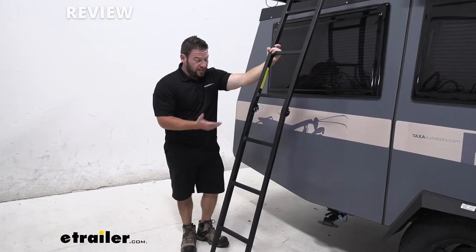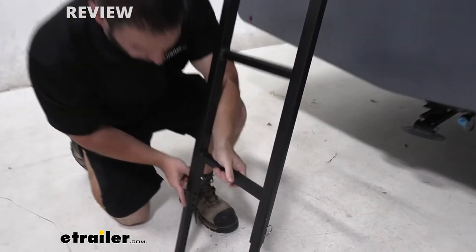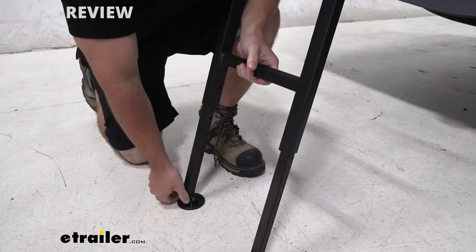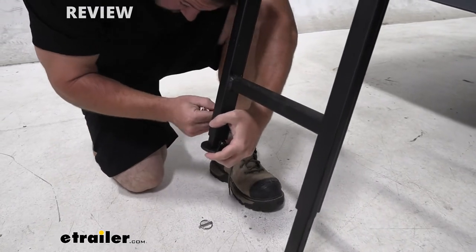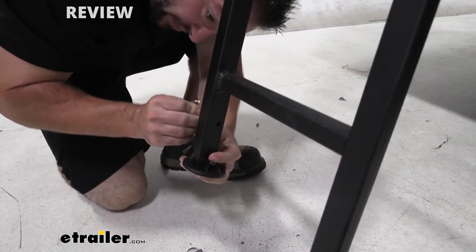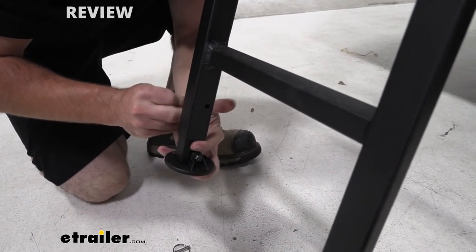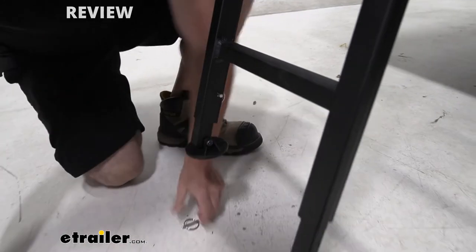When you're not using the ladder, it's really easy to fold up and store. We're just going to start going through that process. What we'll do first is raise up the feet on the ladder. Just make sure we line those up — right there, like that.